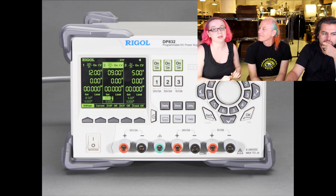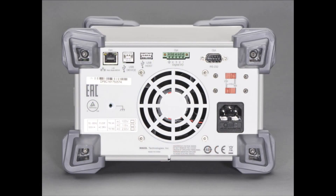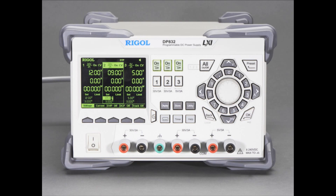It's a little bit expensive, a little bit heavy, a little bit big, but this is like the nicest power supply. I've had some kind of crummy power supplies that were like $200, and it's probably better just to get a really good one.